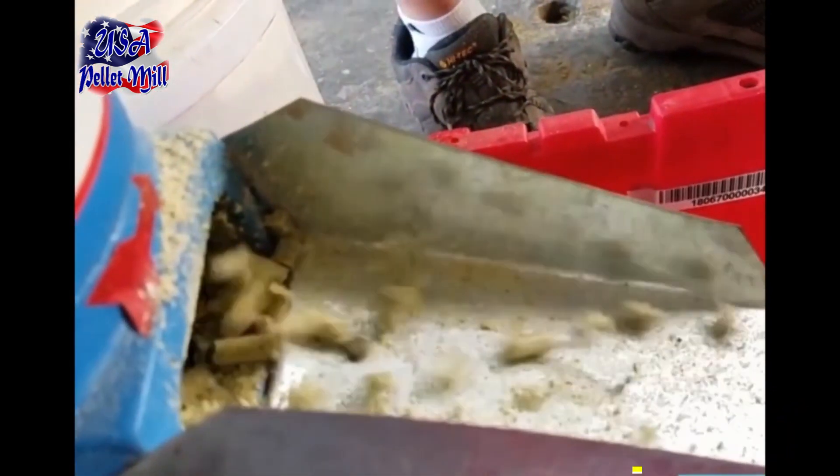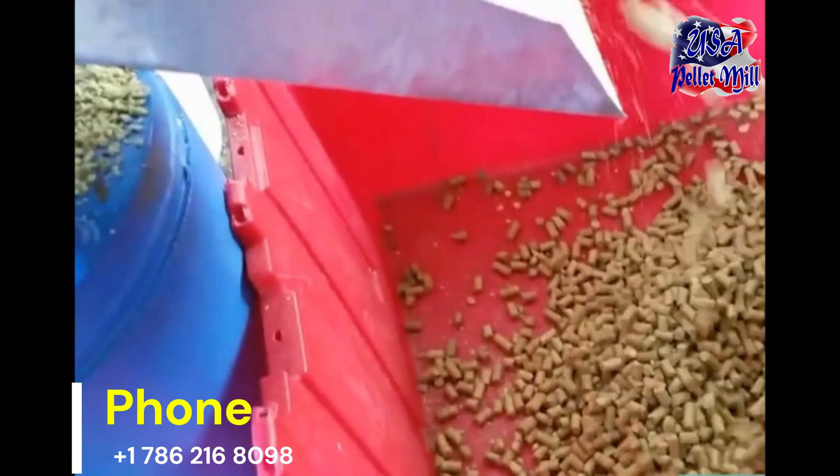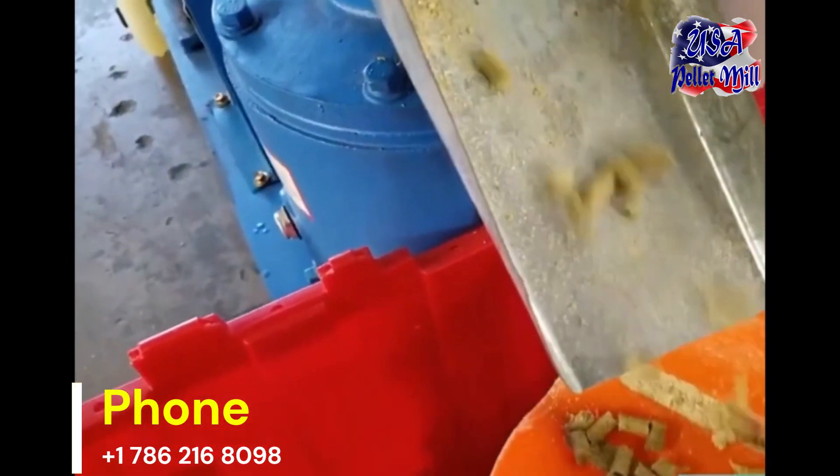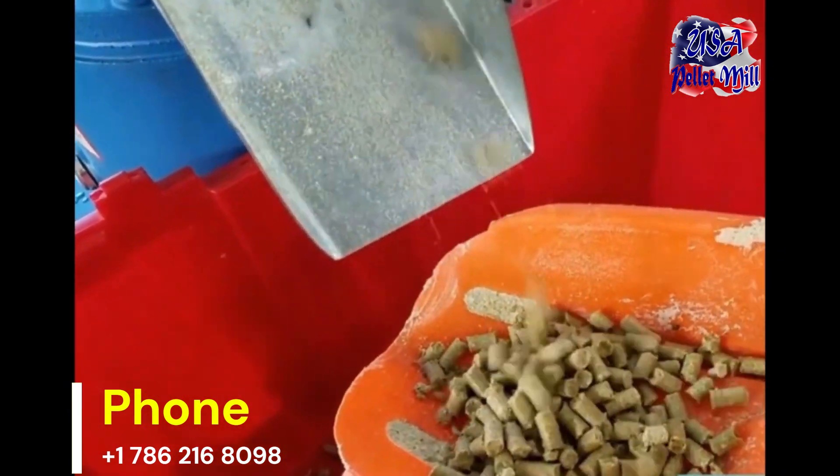After pelletizing, cool and dry the pellets to remove excess moisture, hardening them and extending their shelf life. Store the finished pellets in a cool, dry place to maintain quality.